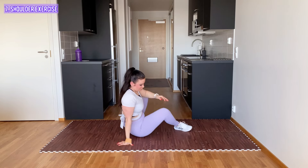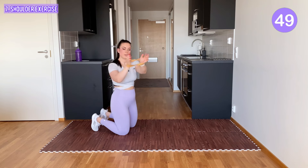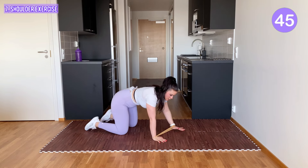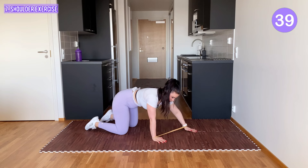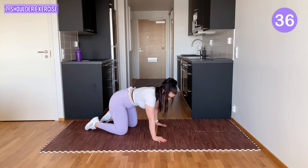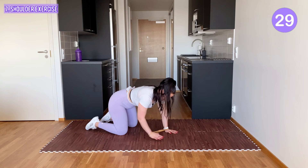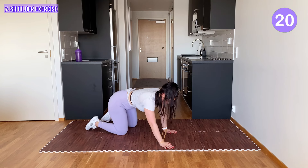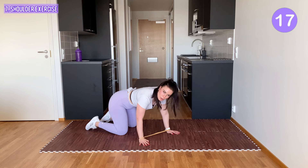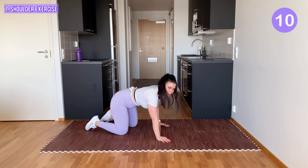Again, go on all fours. The band is around your wrists and you start tapping, but this time you can tap up and down — it's a diagonal tap, not straight to the side. Keep going. I know it burns in your shoulders, just keep going. We're almost done.